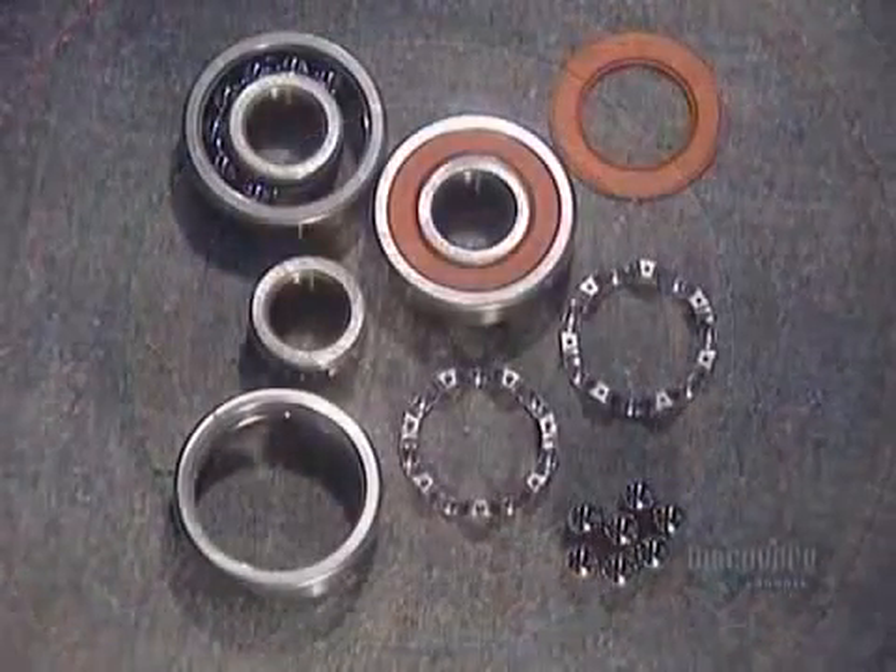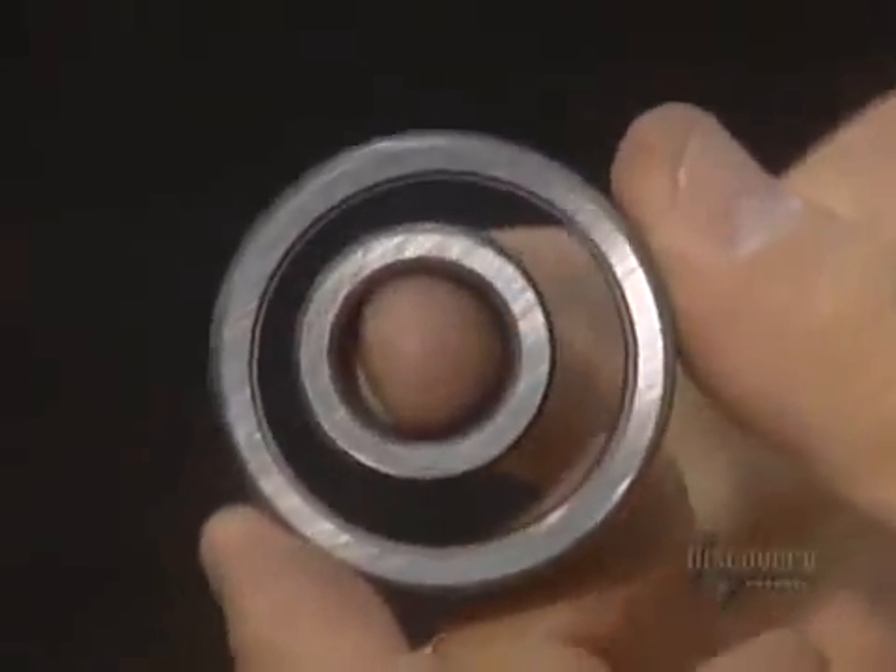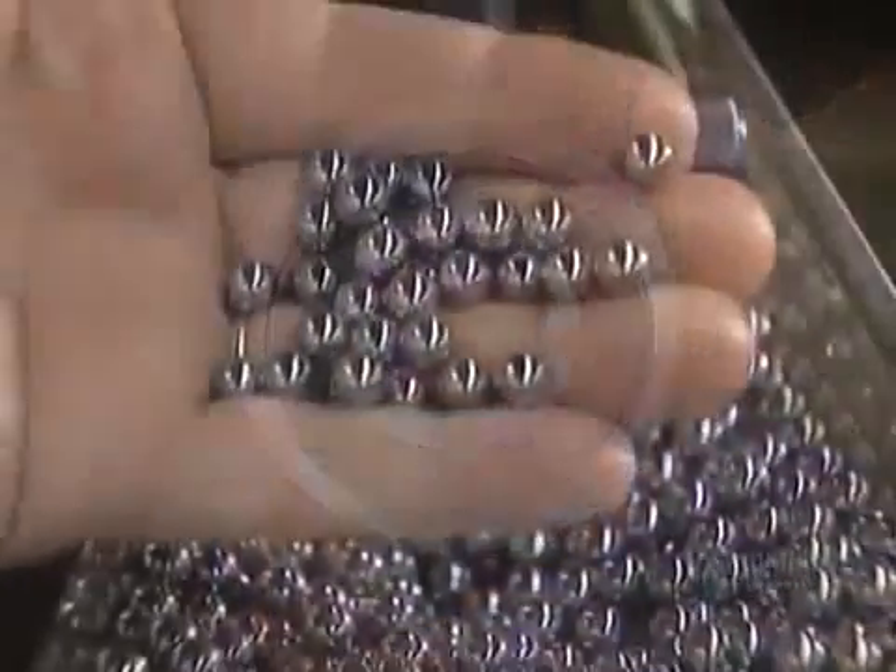It has steel balls that move inside tracks called raceways. The raceways are carved into a set of heavy-duty steel rings. The balls are made of the same type of steel.